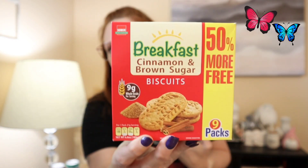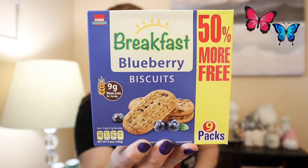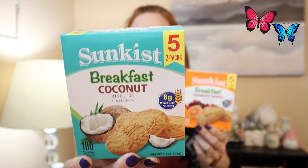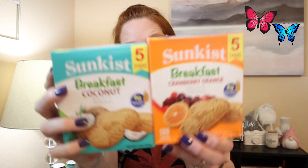I did buy all of these. These are repurchases for me, but I noticed they now have nine packs. They are the breakfast cinnamon biscuits — nine packs. I bought the apple, cinnamon and brown sugar, and the blueberry ones. I love taking these for breakfast or a snack. They also had the Sunkissed ones restocked — I got the cranberry orange, which tastes amazing, and then they had the coconut biscuits which I've never tried before. You get five two-packs, so great little snacks at a hundred calories.